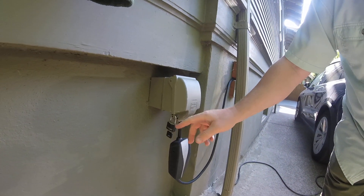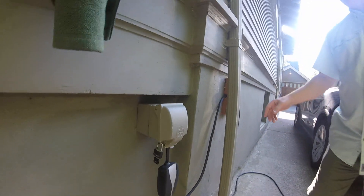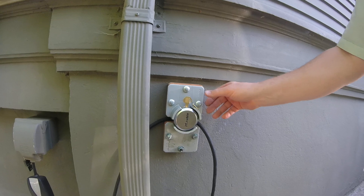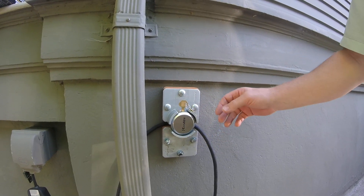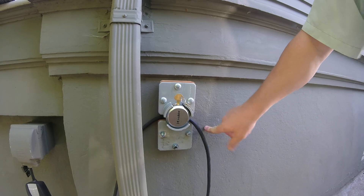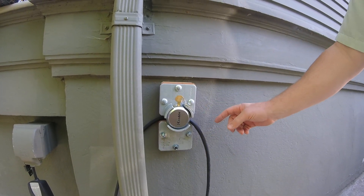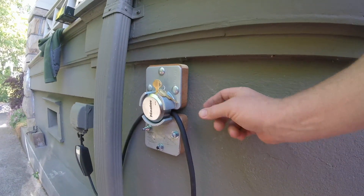That's kind of a lightweight lock, so not really a lot of security. Then I went a step further — I put in this Master Lock, the kind they use to secure doors on work vans. I took a hammer drill and bored into the concrete and put these anchor bolts in, then put a spacer board in between to create a little bit of space.